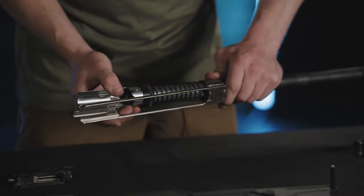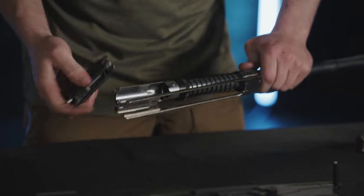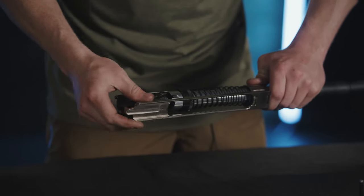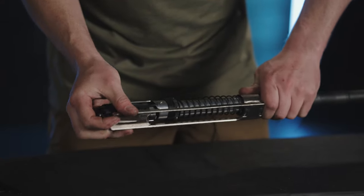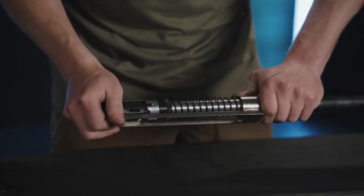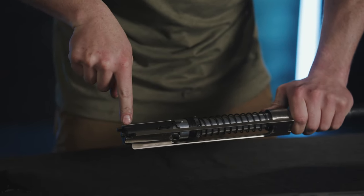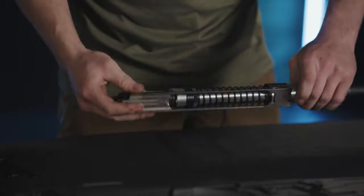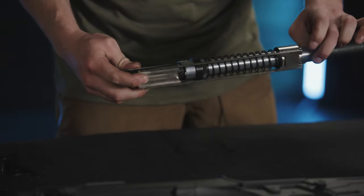This is important for when I put the bolt back on the operating rod assembly — take the big groove and line it up with the notch. It's very important that when we put the bolt back into the barrel extension, the extractor lines up with the extractor cut, and we have a nice even line over the top. The assembly is now installed correctly and ready to put back in the upper receiver.